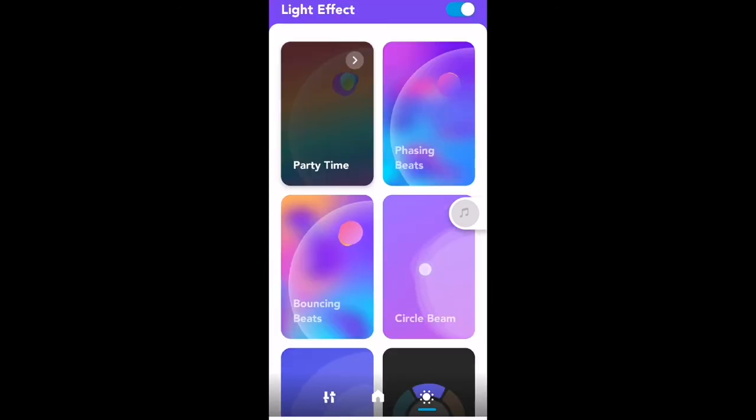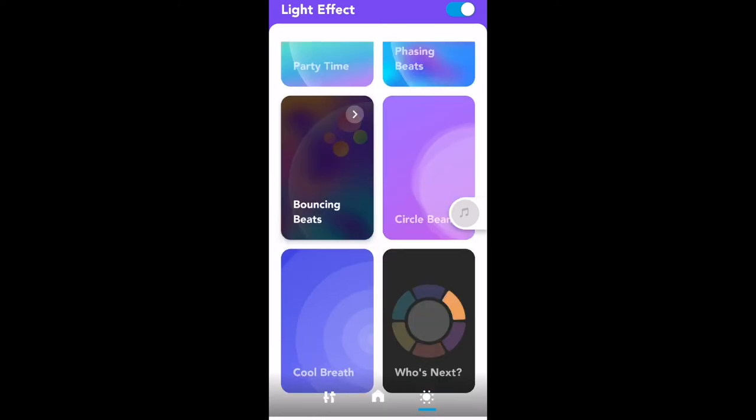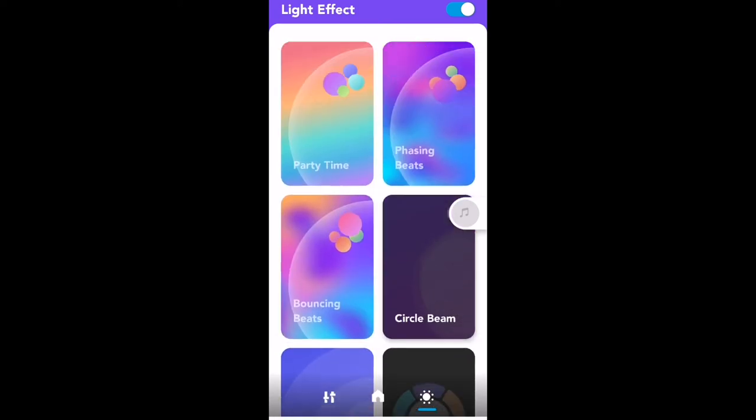Going back to the home screen, you also have light effects: phasing beats, bouncing beats, and circle beats. Just by pressing them you can see the lights on the speaker changing. You can also change lights using the light show button on top of the speaker. As I change the light profile in the app, it updates on the speaker at the same time — a pretty cool feature.